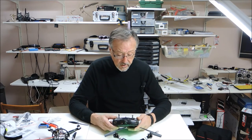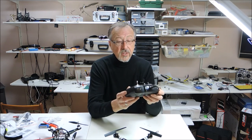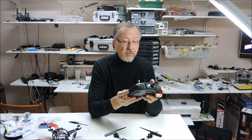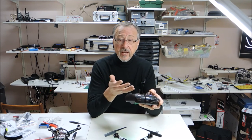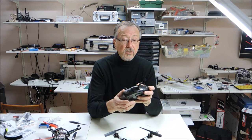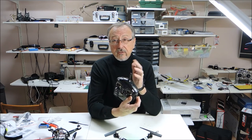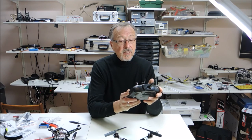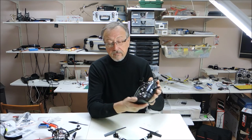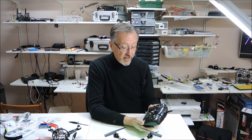I put labels on the radio because when I have two or three radios, including my FrSky, I forget what all the functions do. So I have them labeled with camera, 360 roll, return to home, and headlock. That's how I remember each radio — maybe it's because I'm getting older.